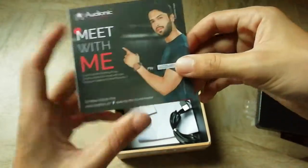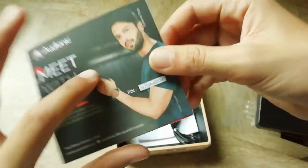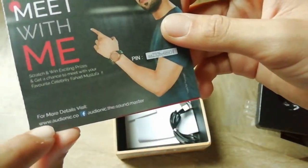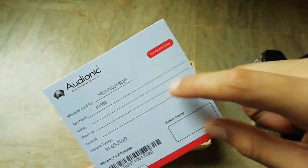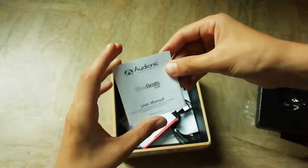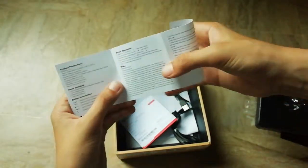Here is the warranty card — you have to scratch it and then send the code to www.audionic.co. I'll try to provide a link if I find it. And this is the user manual for BlueBeat — it's a good, very helpful user manual.